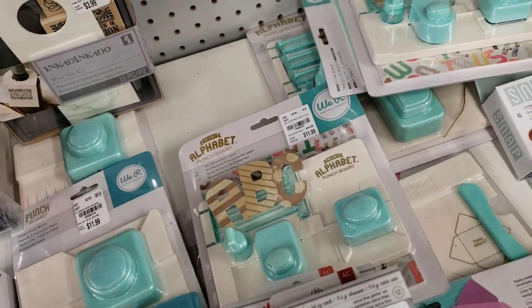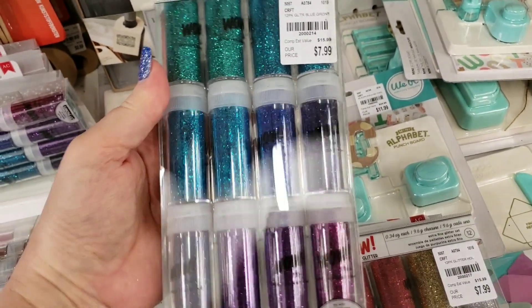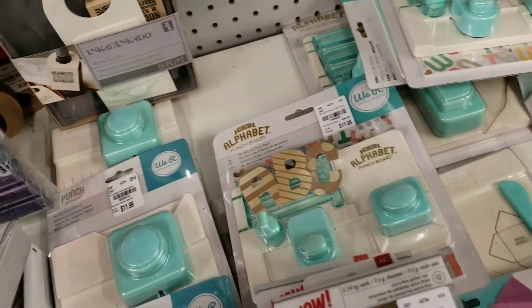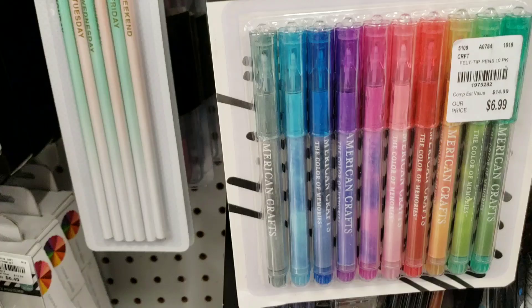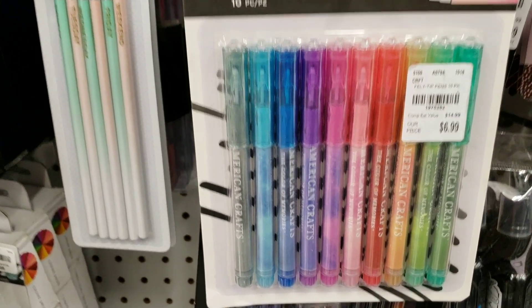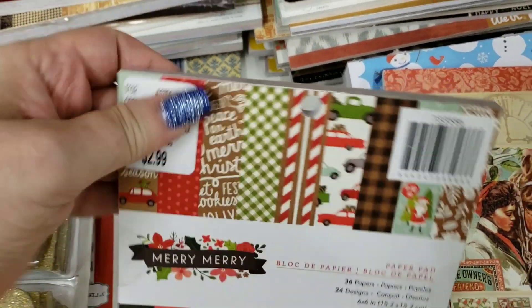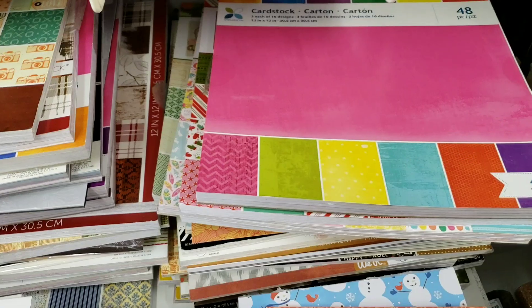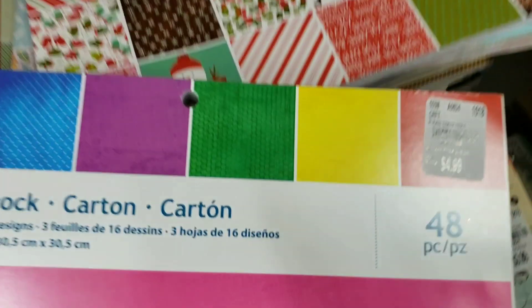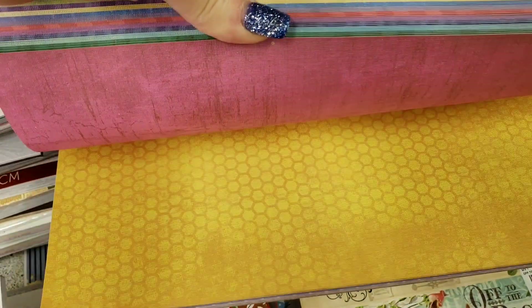That might be it. Yeah, this is another one here. So we've got all of those in. We have some felt markers. We have a new stack here. This is a really good price, guys, on this. There's $48, and they are thick — it is card stock.